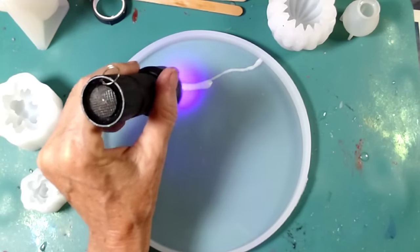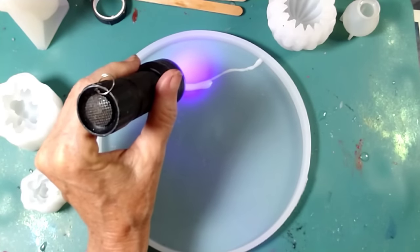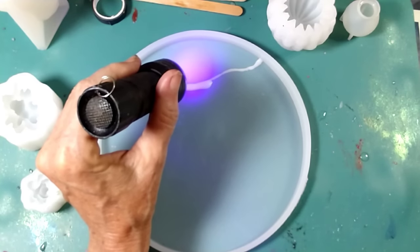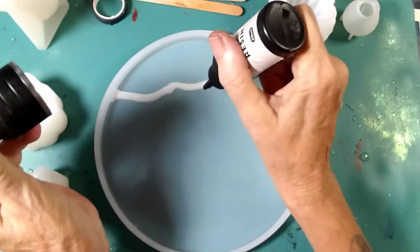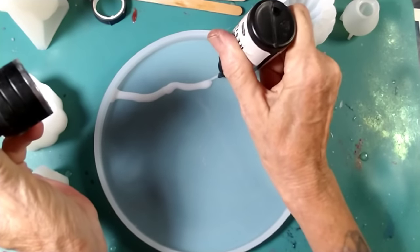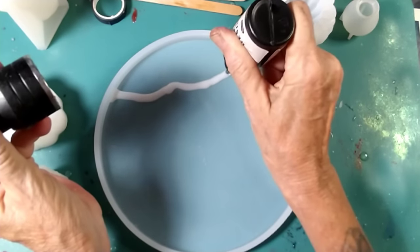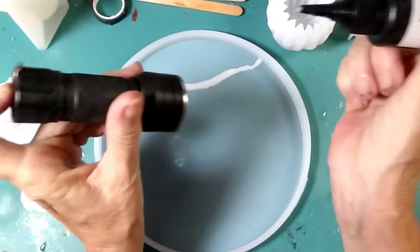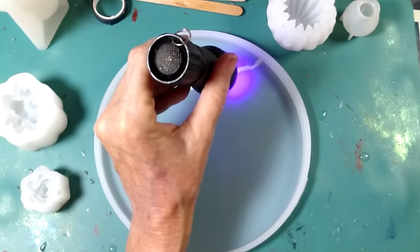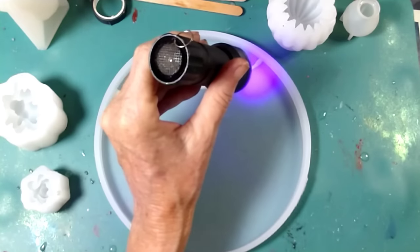I don't want them to run into each other, so I'm going to do the red over there first. I may do that with UV resin even, because that would actually be easier — I could just cure it with the UV light and then come in here and add the white in the center. Once I get both lines done, I'm going to come back with my UV light and my big light and cure it.